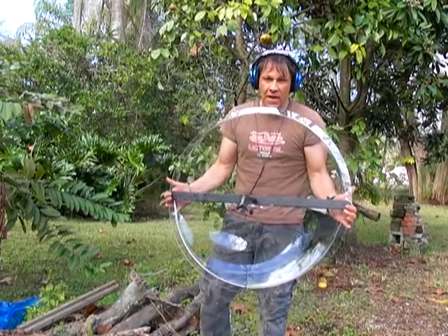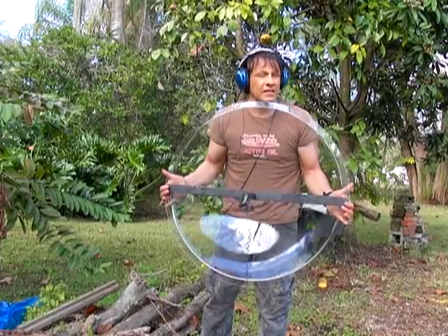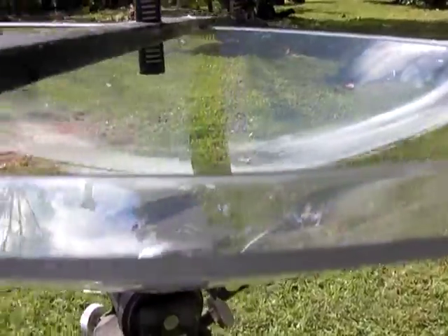Hello there, I'm your host Dan Rojas. If you're a fan of American football, you've probably seen guys standing on the sidelines holding something that looks like this. Without this device, you wouldn't be able to hear all the bone-crushing tackles or the audibles that the quarterbacks yell out.